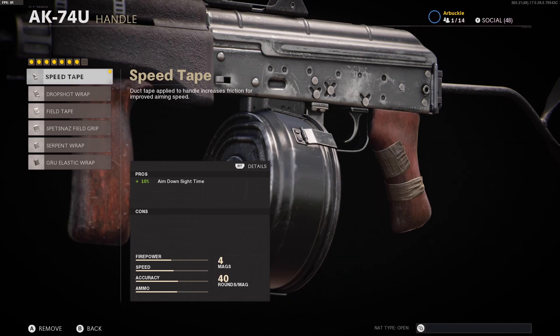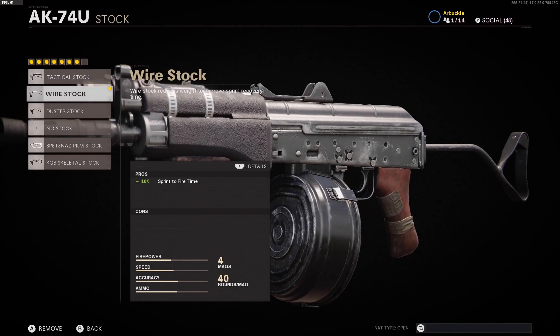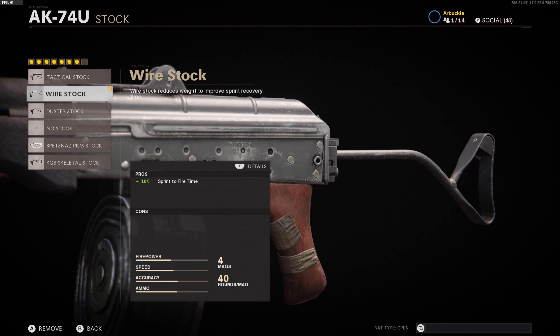Last but not least, the stock that we're using is the Wire Stock. I'm running the Wire Stock over the Tactical Stock because of the sprint-to-fire time. If I was using an AR I'd probably go with the Tactical Stock because aim walking movement speed is a little more important when ADSing around corners in specific areas. But with SMGs we're kind of just running into the spawns and playing super aggressive, so having the sprint-to-fire time boost is more important — that's why we're rocking the Wire Stock.